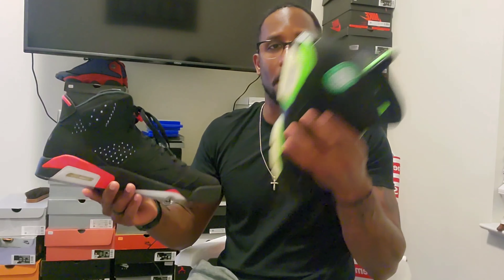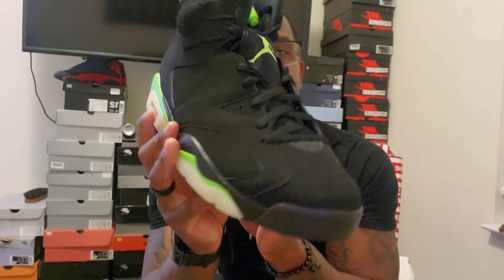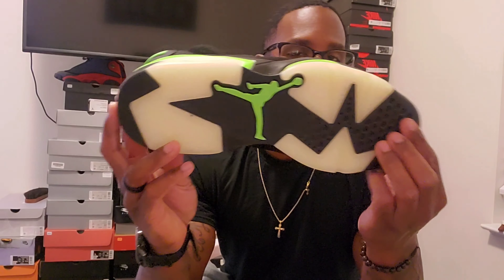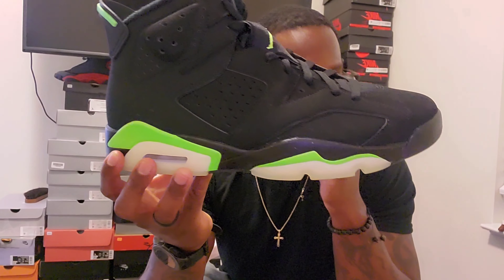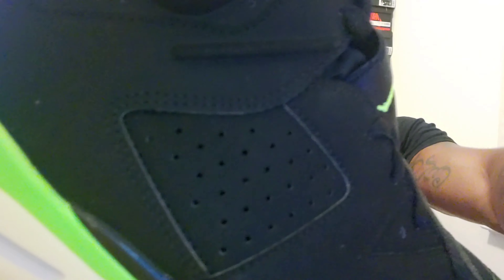So there you go — Electric Green Sixes. Thank you all for tuning in, let me know what you think about this shoe, did you cop it? One important note: men's sizes do NOT glow on the bottom — only the GS kid sizes glow. So if you see someone saying this shoe glows, it doesn't in men's sizes. If you get one that glows, be aware of that. Thank you all for tuning in!